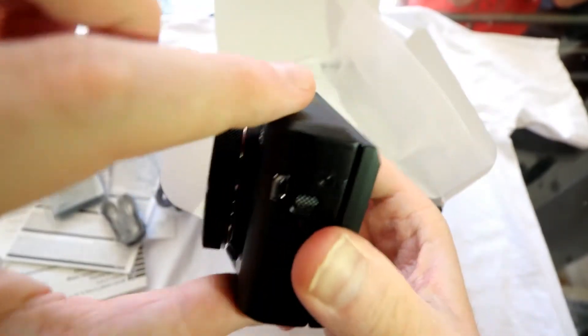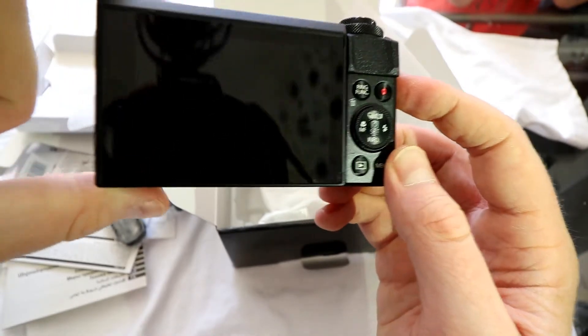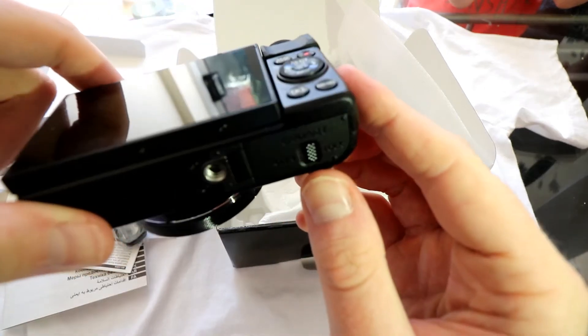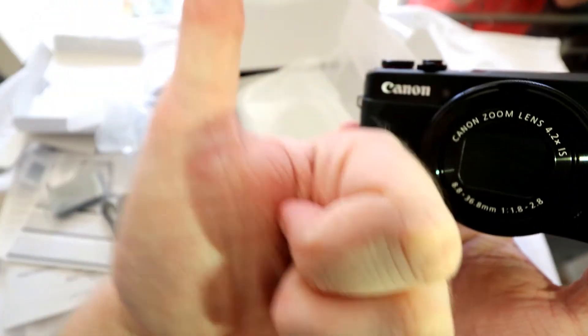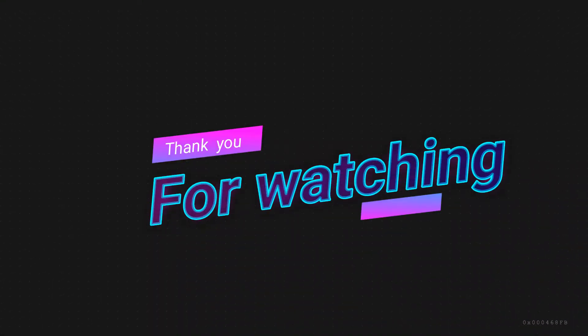Like I say, I can't use it just yet — I don't want to charge the battery up right now. But once I've used it I may give a full review and see how it goes. Thanks very much, guys. Bye.